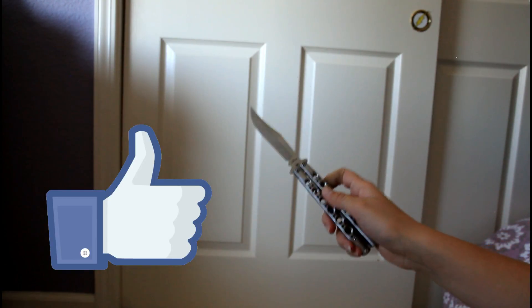Thanks for watching. Please like, subscribe, and comment below any questions you have and I'll make sure to answer them. Bye.